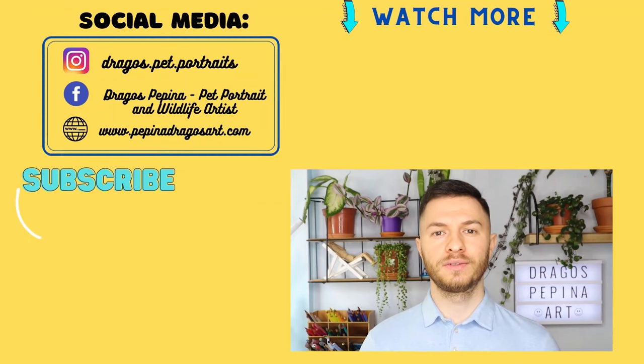Now we've come to the end of the video. I really hope you enjoyed it and learned a lot from it. I post once a week, normally graphite, colored pencil, or pastel-related videos. So if you don't want to miss any of those, please hit that subscribe button and the bell button as well to be notified every time a video goes live. I really hope to see you in the next one as well. Have a nice day. Bye guys!